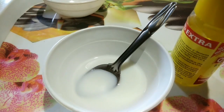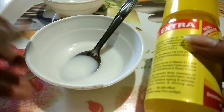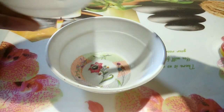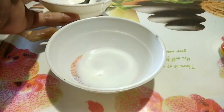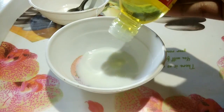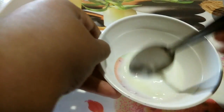So guys, this is a very simple and easy to make. We just need two ingredients: some milk and two or three drops of olive oil. For making this, we just need to take two teaspoons of milk and four to five drops of olive oil or sweet almond oil, and mix it well together.